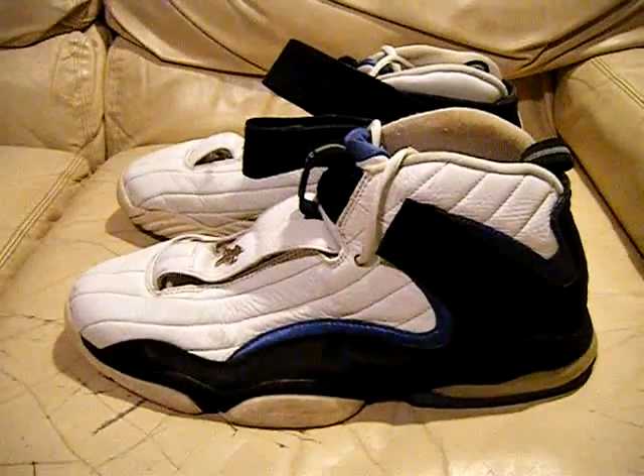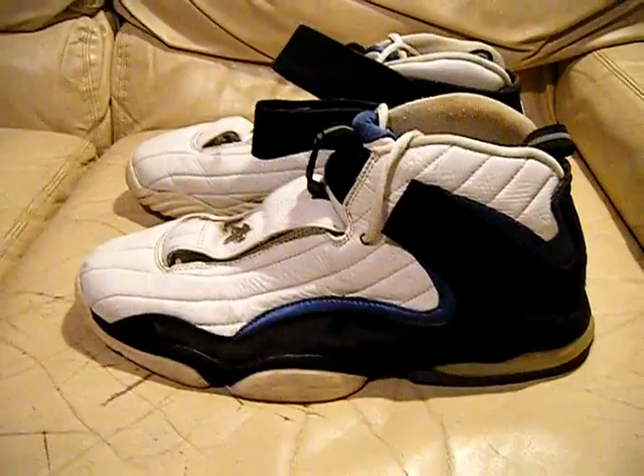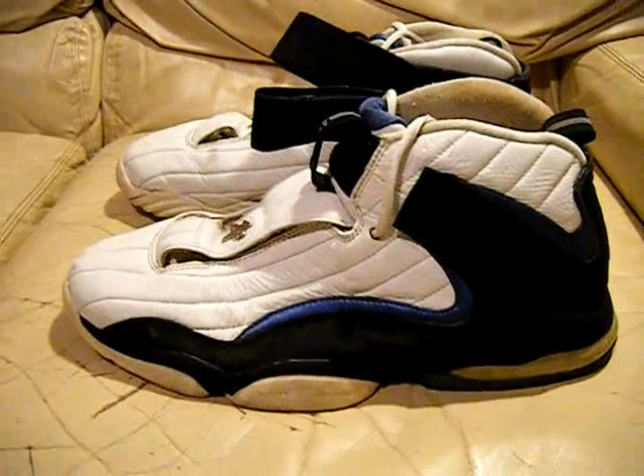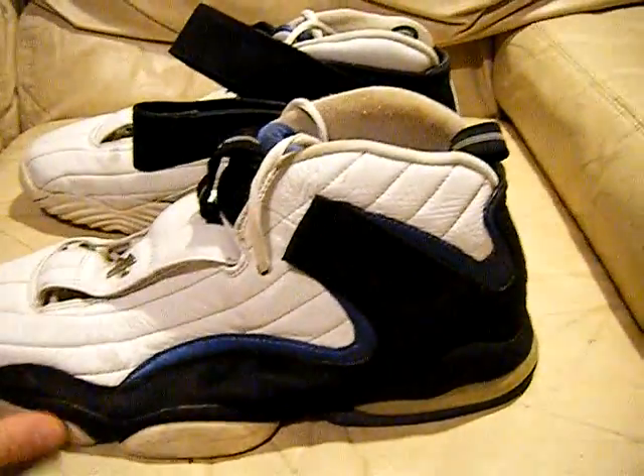Hey, what's up everyone? I have some more shoes for you. These are the Nike Air Penny 4s. These are original from 1998. They're white and blue and black in color — maybe a really, really dark blue that looks black. I think white, blue, and black though. It's safe to say. These are from 1998, the Air Penny 4 original release.